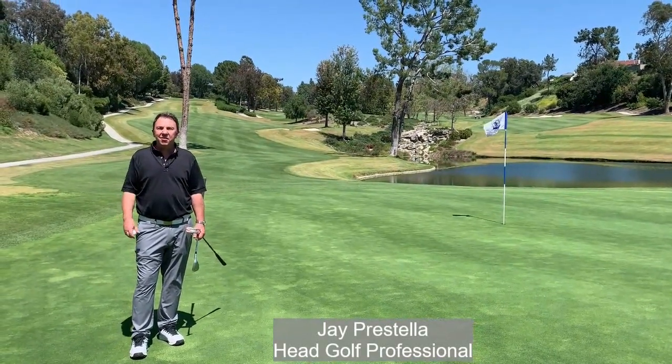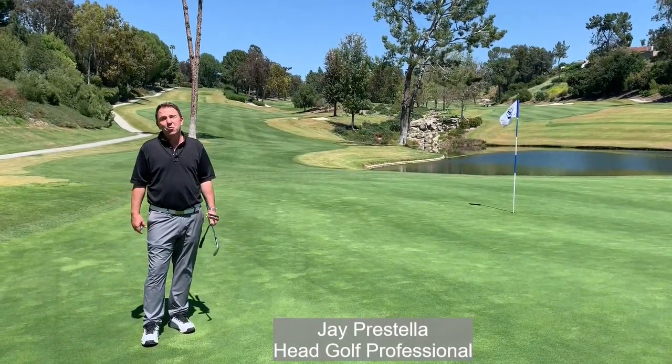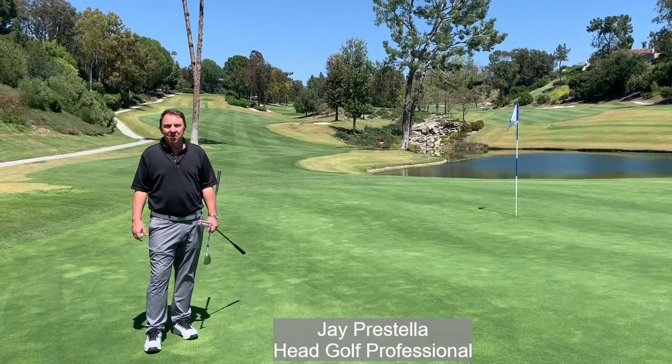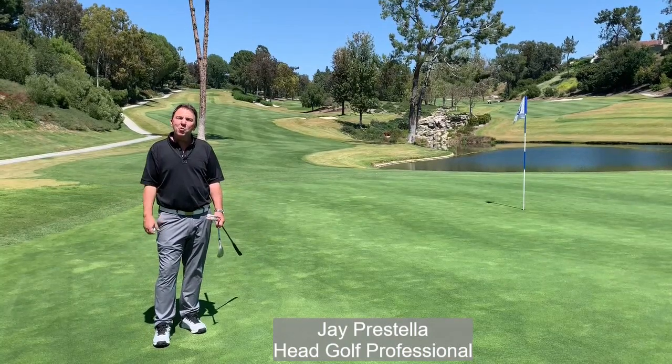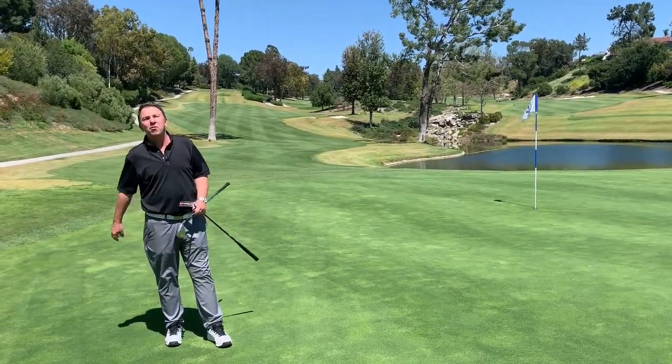Hi everyone, this is Jay Purcell, your golf pro here at Friendly Hills Country Club. I definitely wish you and your family health and safety during these difficult times. As you know, we still have play out here on the golf course, which we're very fortunate about. We have been noticing a couple of things and I want to go over them with you.